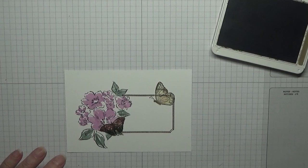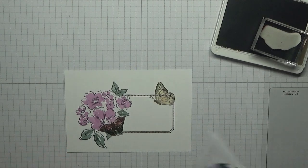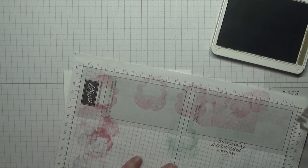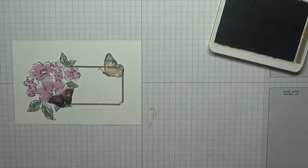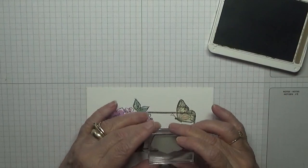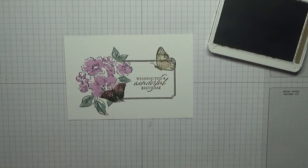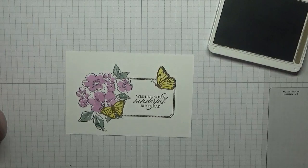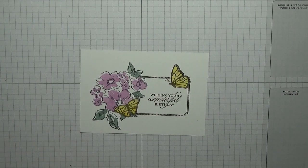And then we need the sentiment. I need to make sure this is straight. And that is our card done — all the stamping done.